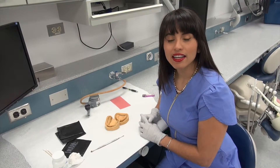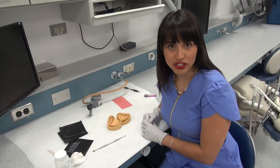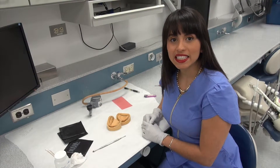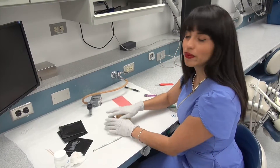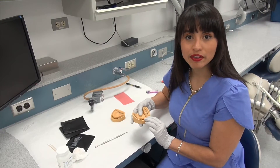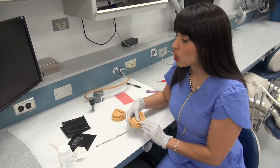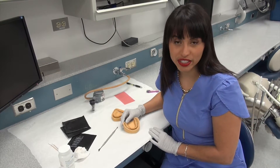My name is Stephanie Lomeli and today we're going to go over how to do custom in-depth impression trays for maxillary and mandibular complete dentures. We will go step by step from the preliminary impression through all the steps you need to prepare for your master impression.